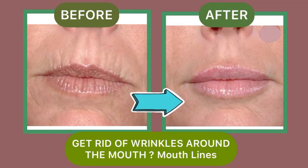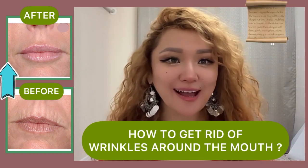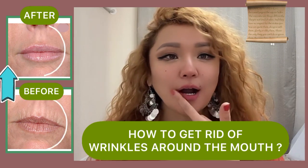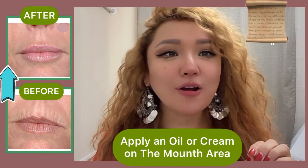Hello everyone, welcome to face massage and face yoga exercises. Today's video is how to remove wrinkles and lines around the mouth. Let's get started. Apply an oil or cream.